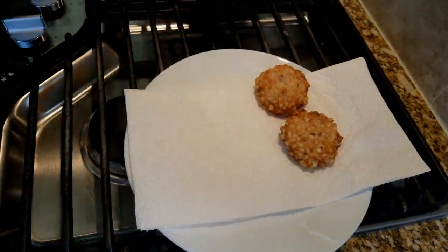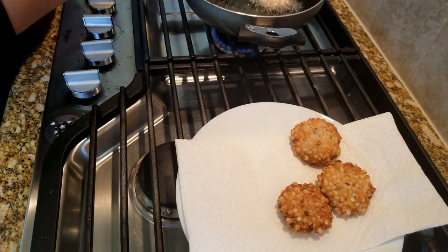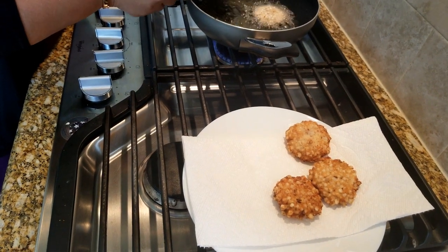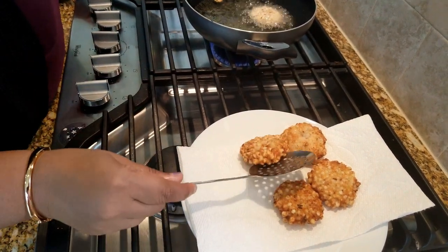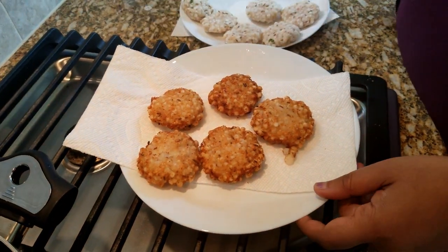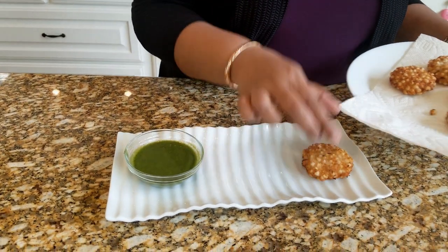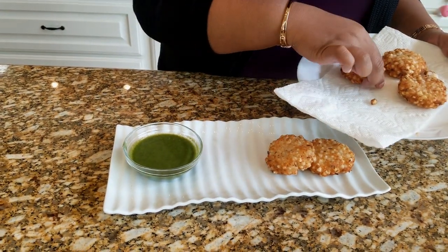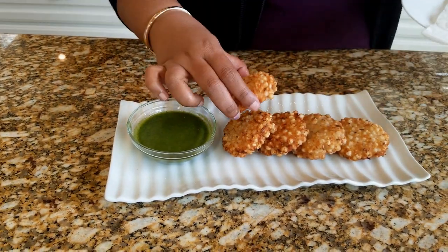You could fry these a little longer if you like them crispier. You want to fry these on a medium flame so they are cooked from the inside. Now our vadas are ready — fried and ready to be served. Piping hot, crispy golden fried sabudana vadas. Couldn't ask for anything better comfort food than this.